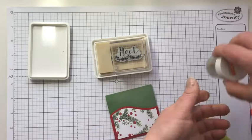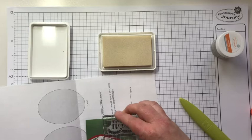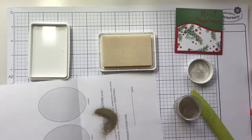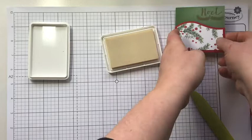We'll ink it up with the clear pigment ink. I'm also going to get my gold embossing powder ready, and a scrap piece of paper to pour off the excess powder. Ink up your stamp and stamp it where you like. We'll add our gold embossing powder, tap off the excess. I like to get rid of the extra powder right away — put it back in the jar and move it out of the way, because I have spilled my embossing powder before. Then we'll go ahead and heat this up with our heat tool.